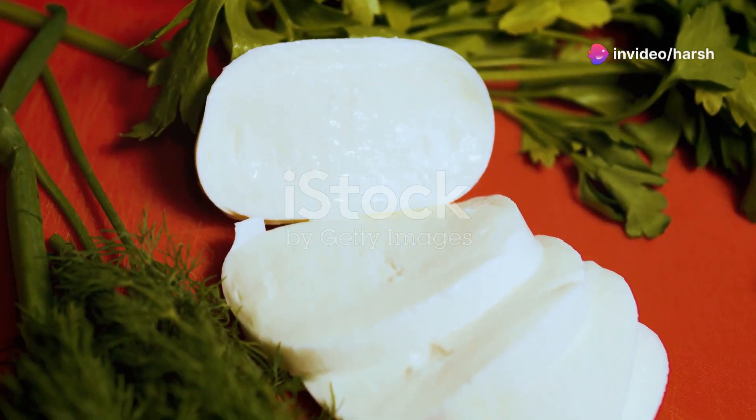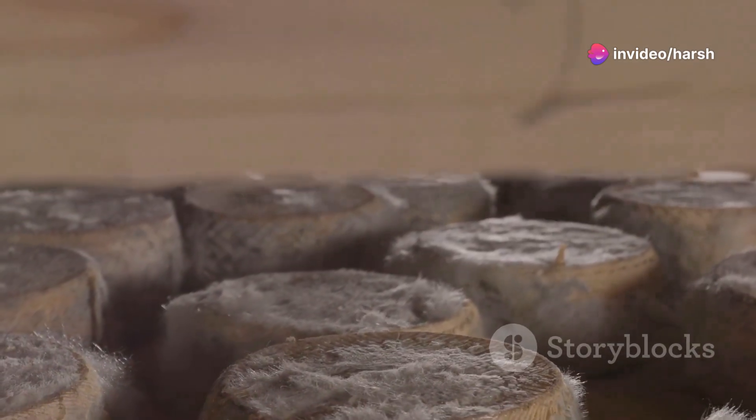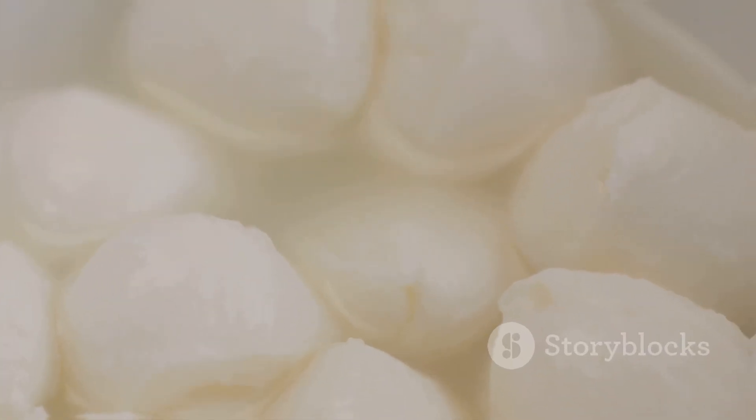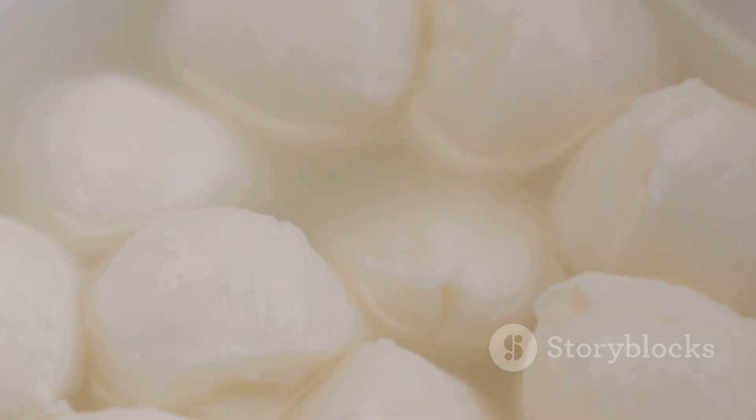Mozzarella can be divided into two main categories: fresh and low-moisture mozzarella. Low-moisture mozzarella is an aged and dried version of fresh mozzarella. There are many different varieties within these two subgroups, all with their own strengths and best uses.